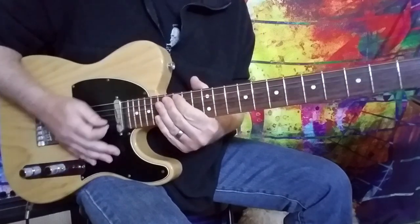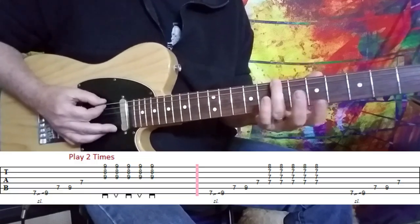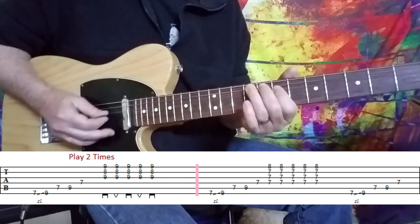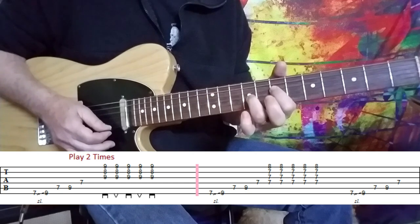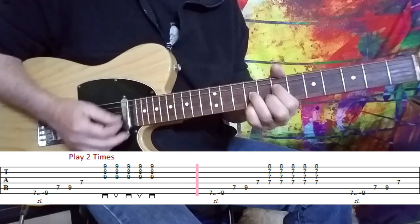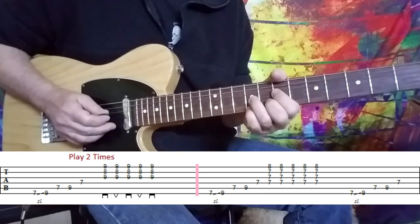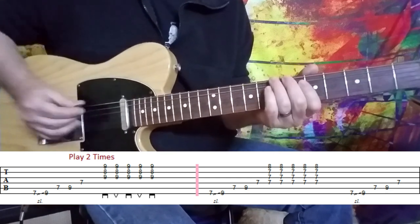So that's the chorus — great little part. I'll slow that down nice and slow and take you through it. I'm sliding with my third finger, my ring finger, from the seventh to the ninth fret — seven, nine on the A string, seven on the D string. And we form an A7 chord: seventh fret on the D string, ninth fret on the G string, eighth fret on the B string, and ninth fret on the E string. I've got it tabbed out where you're playing just the first three strings, but it doesn't matter if you hit the D string as well. Just focus on the shape of the chord.